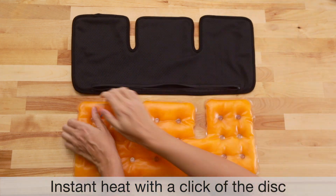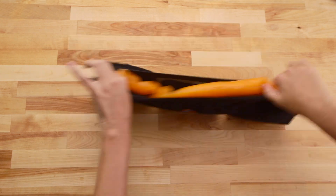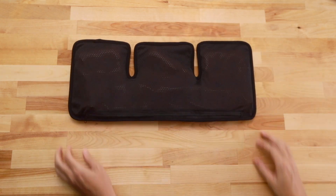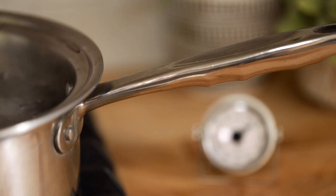All it takes is a simple click to heat it up. After clicking the disc, shake the heat pad and knead it to soften before insulating in the pouch. Reuse it again and again whenever you need soothing heat for all your aches and pains.